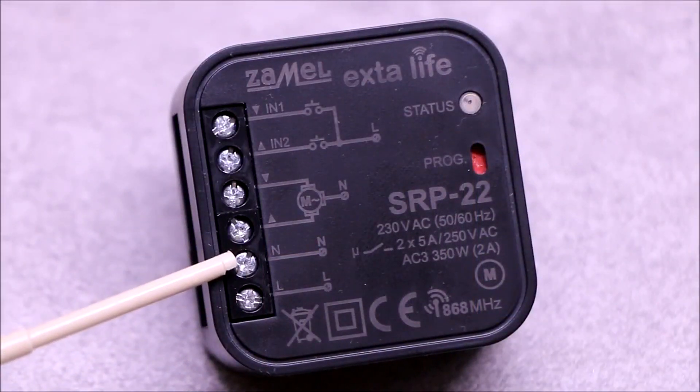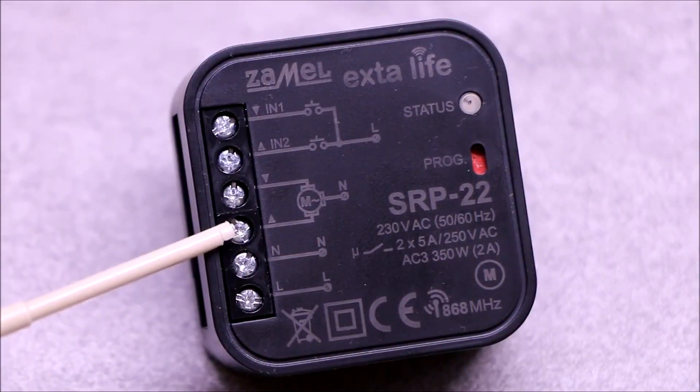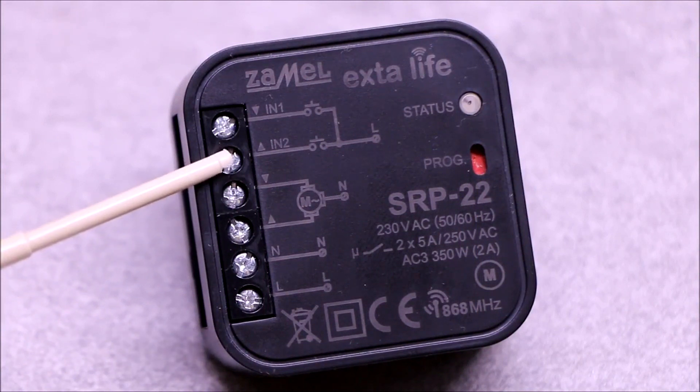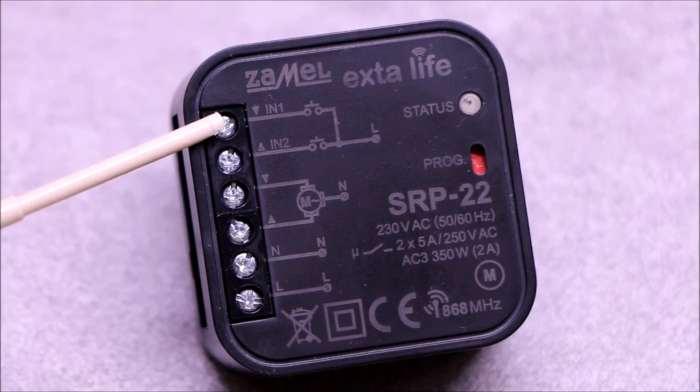The L and N terminals are used to connect the supply voltage. The Up and Down terminals are for connecting the blind drive. The IN1 and IN2 inputs are for wired control.